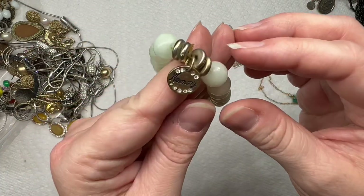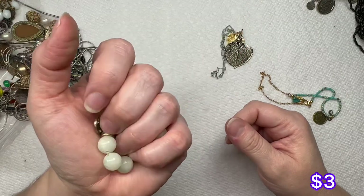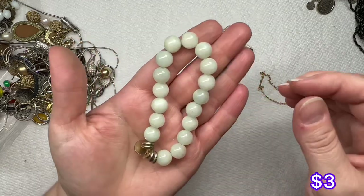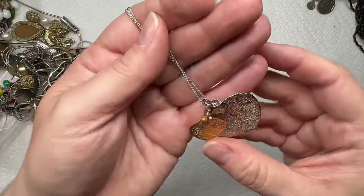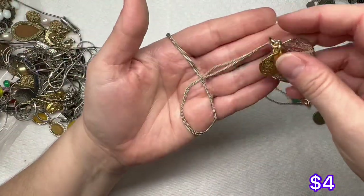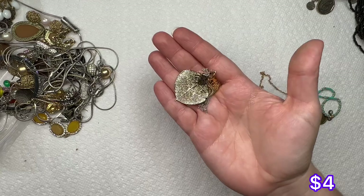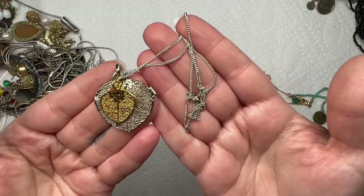We have this one — not sure what it says, maybe Harmony? I think those are real stones, maybe just quartz. It's kind of stretched out and needs to be restrung. This one's really nice — you have mixed metals, silver tone and gold tone little leaves on a silver tone chain. I don't see any markings on it, but that one's pretty and it doesn't look like it has a lot of wear.